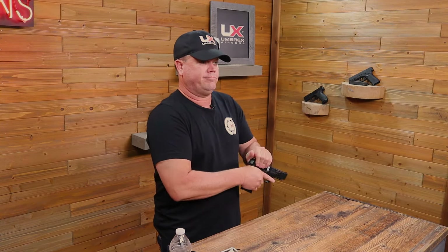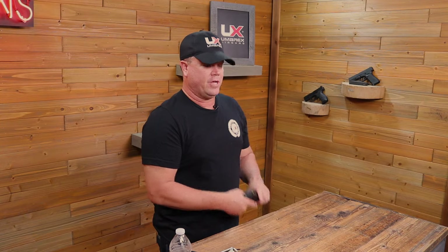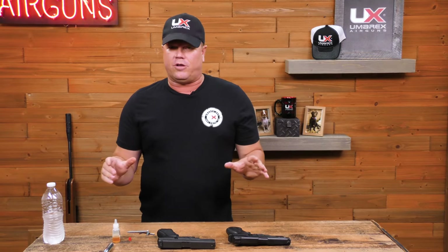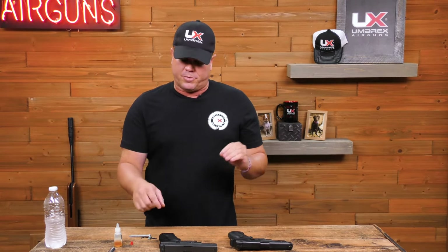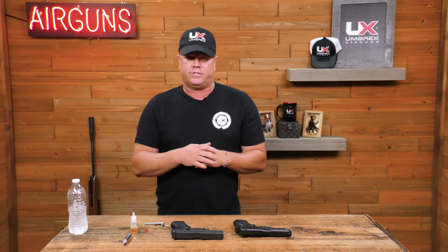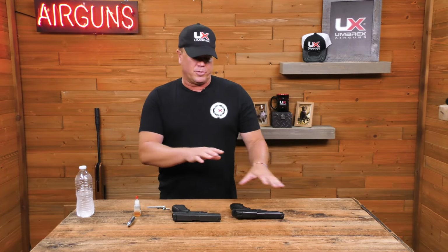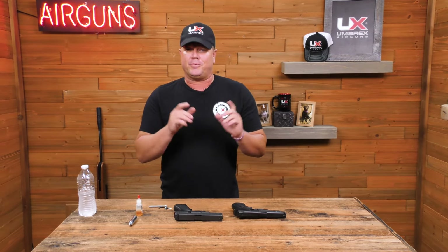This thing's ready to rock and roll — all you have to do is charge it and it's ready to go. That's your CO2 pistol maintenance tip. Just take some time; it doesn't take very long. You don't have to do this every single time — I would say, with the bottles, probably every two or three times you shoot the pistol. Put the drop on there and lubricate all the points of contact on it, and it'll be great.